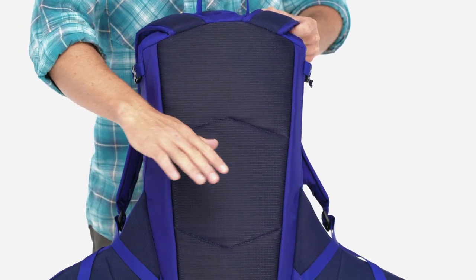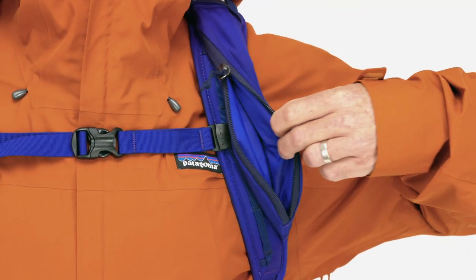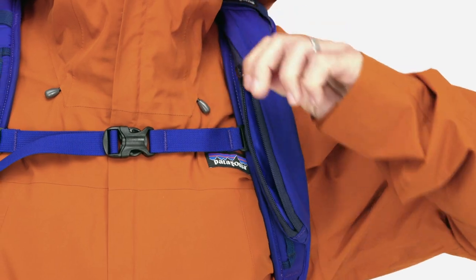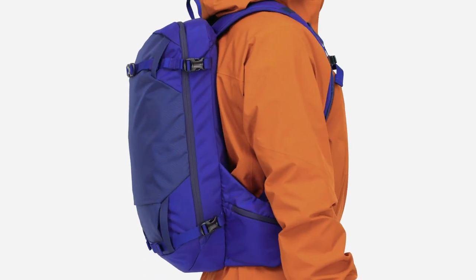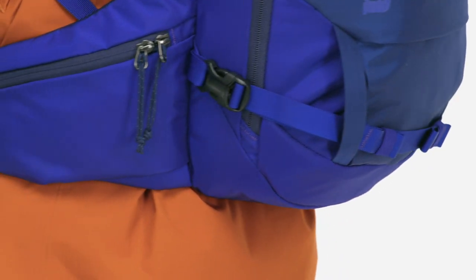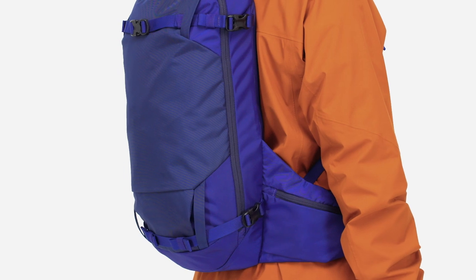The back panel has snow-shedding mesh, the shoulder straps are padded and have an insulated hydration sleeve tube. The overall design of the pack is kept long and lean to stay with all the weight on your lumbar. This, along with our extra-wide hip belts, keeps the pack in place for all-day comfort.